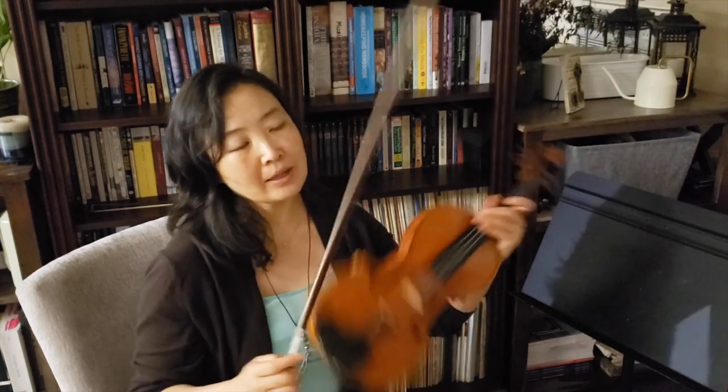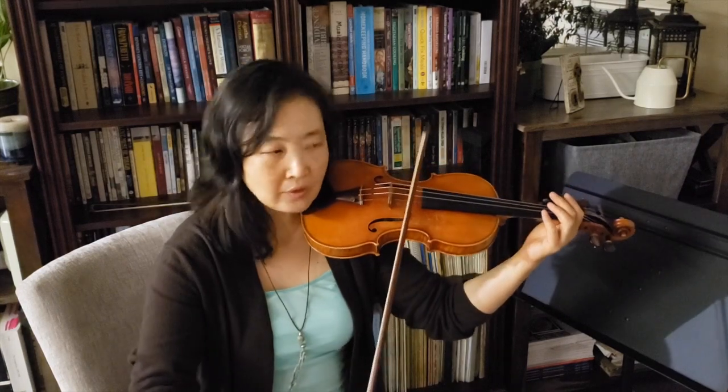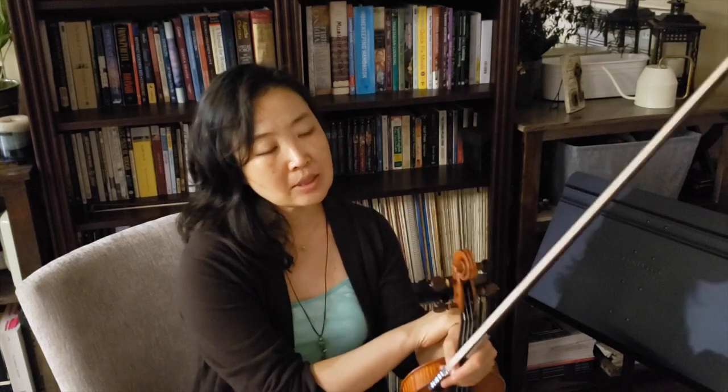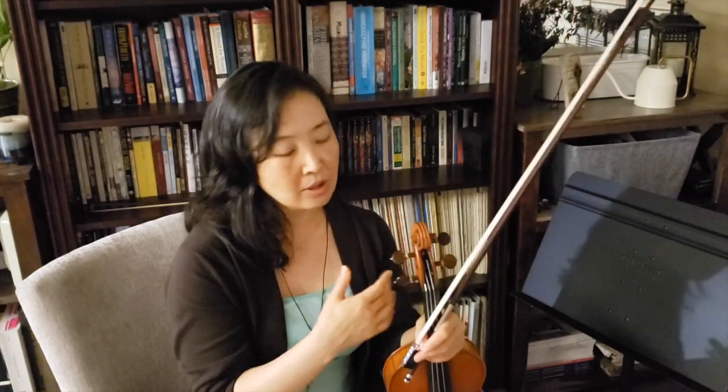So I would highly recommend incorporating movement. If you can't move your head freely, maybe you should check your setup — your equipment and accessories — and also how you're holding your instrument. I do have other videos that talk about posture on the left side and how to place the violin, so I'll link those above. Hope that helps!